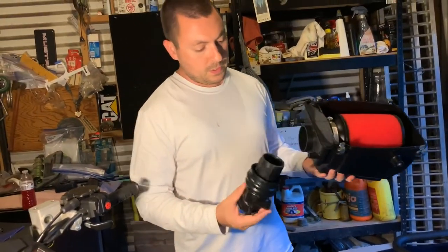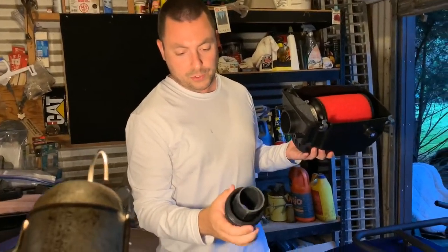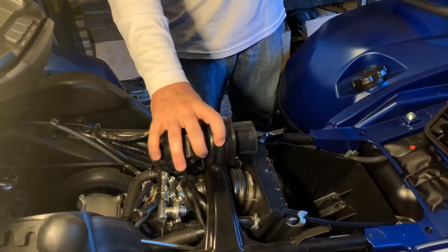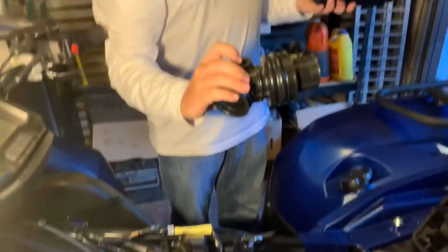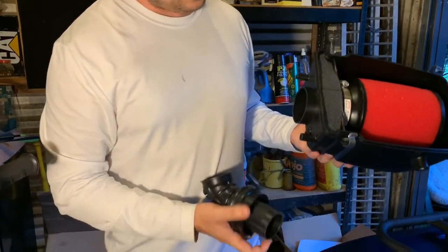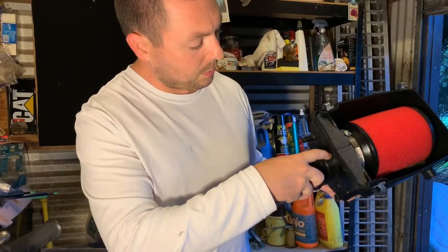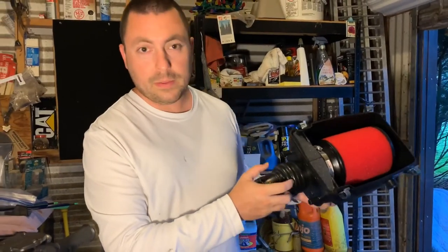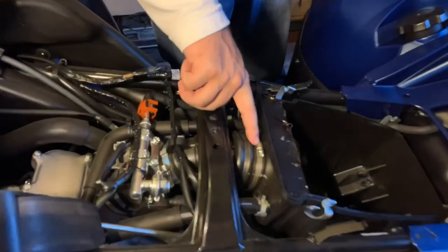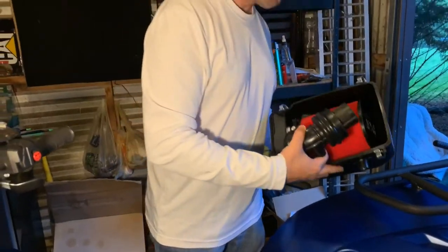The kit also includes a cut-down version of the stock Yamaha intake boot that goes from the front of the air box to the throttle body. I recommend putting a little WD-40 on the inside of the boot to work it into place. That little ear on the boot goes between the two notches, which is how you know you've got it in the right position. You'll also be reinstalling the factory hose clamp here and another at the throttle body end once everything is assembled.